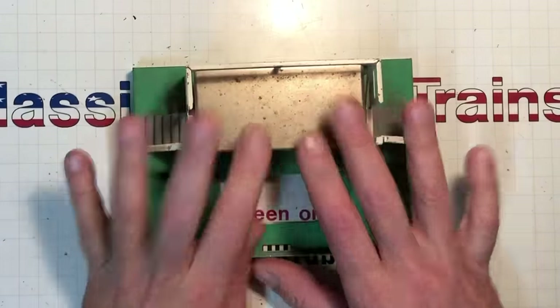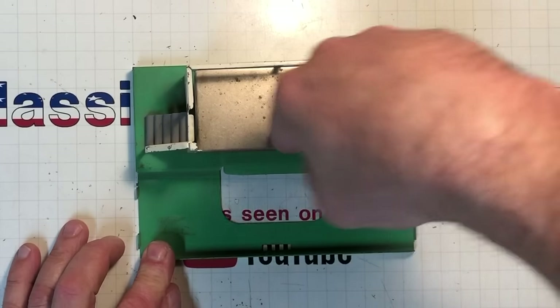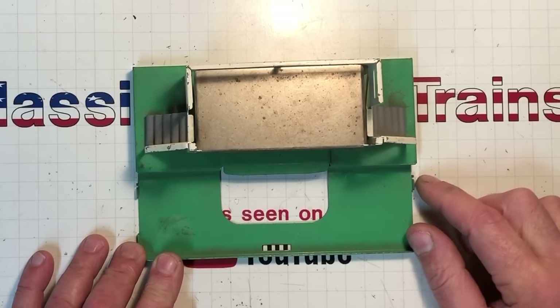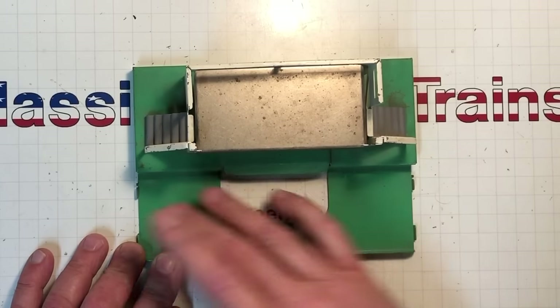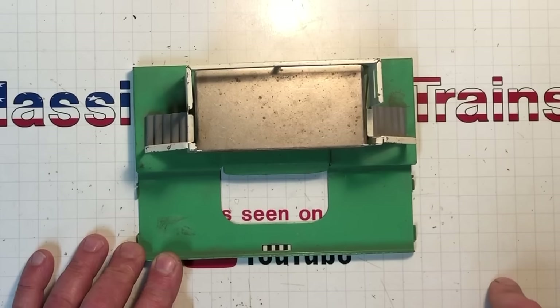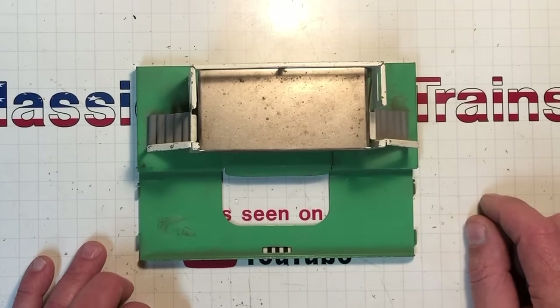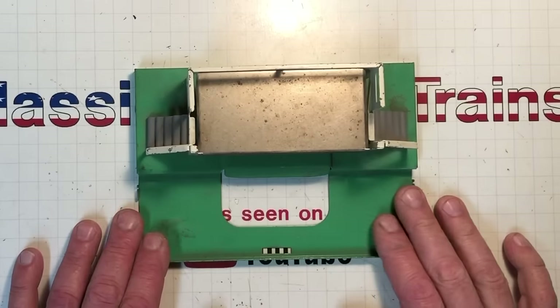This here is the platform to the number 3472 Remote Control Operating Milk Car and Platform. But I don't have the track, I don't have the car, and I don't have the milk jugs to make it do its thing. So I think we lost out on this one.